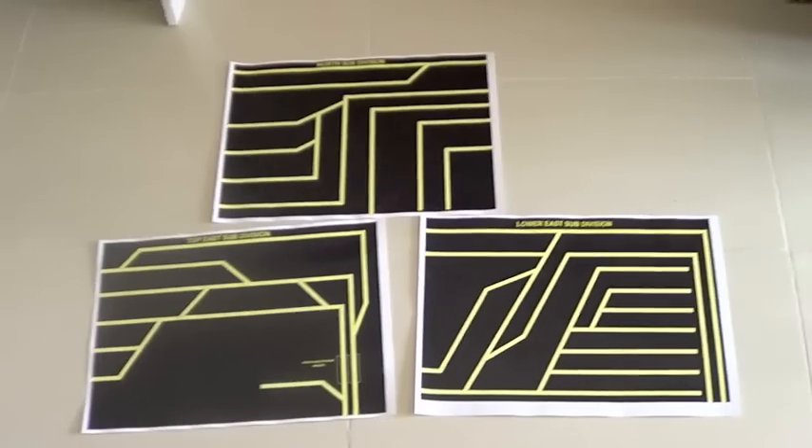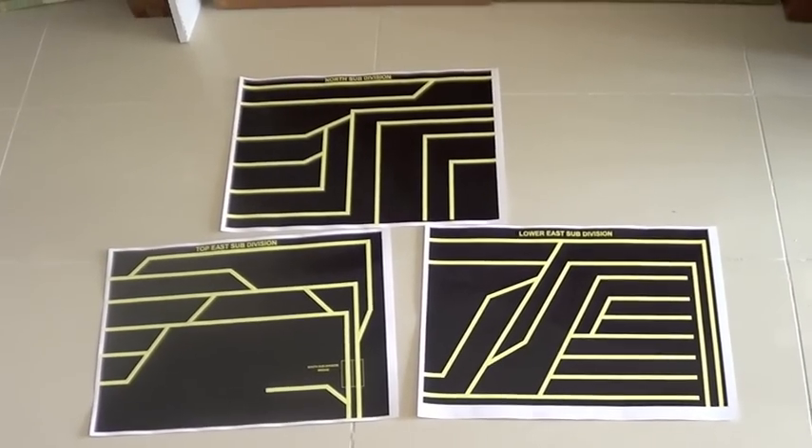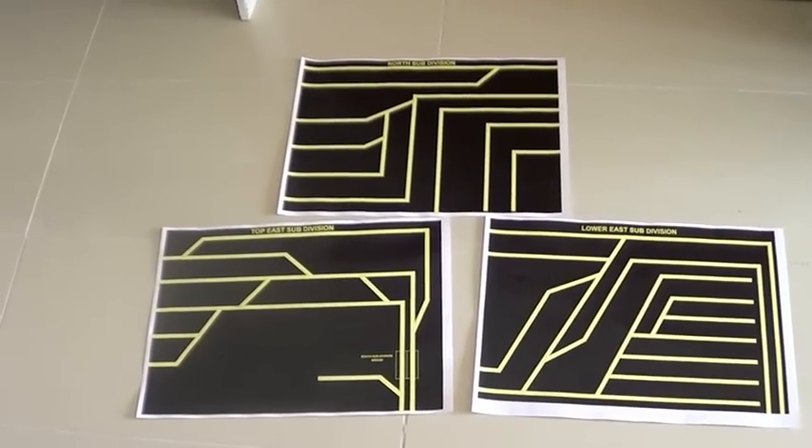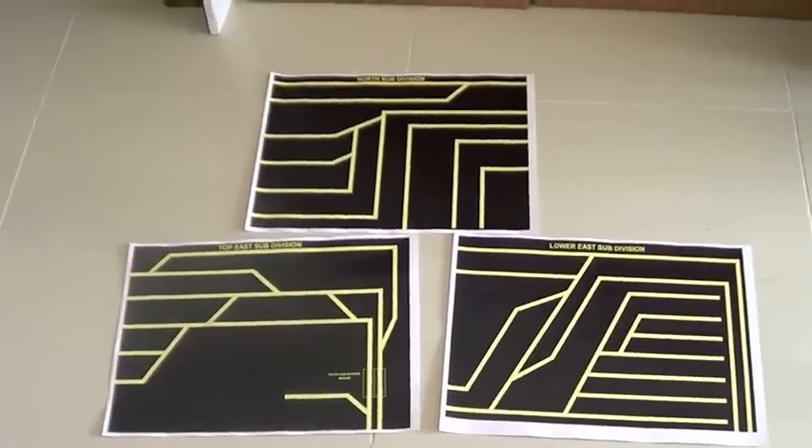I'm going to get them printed on an aluminium board, which I'll show you when I get them printed.